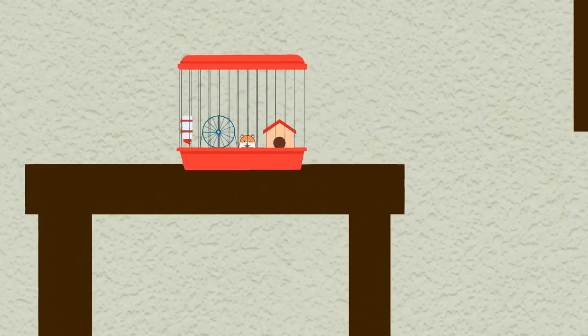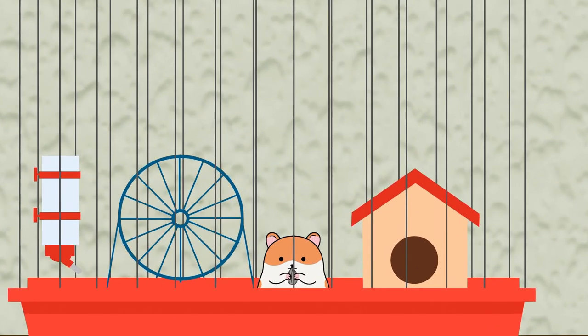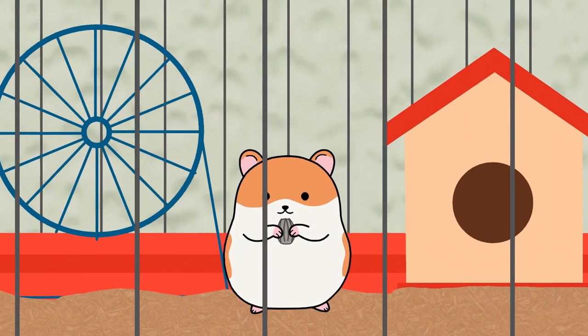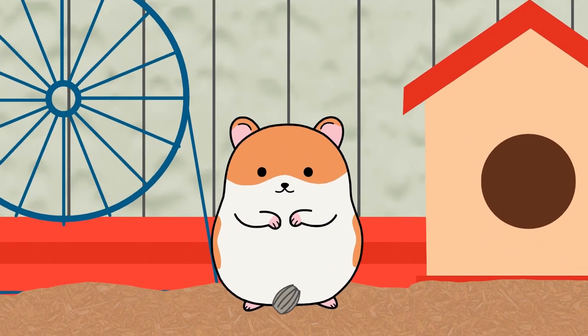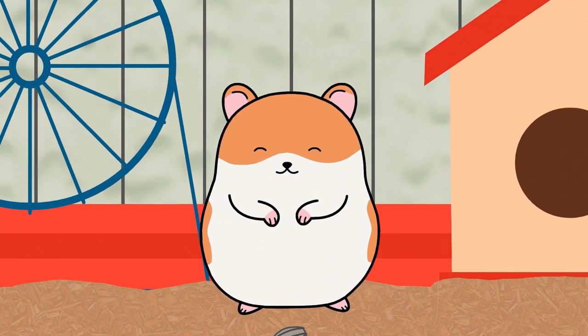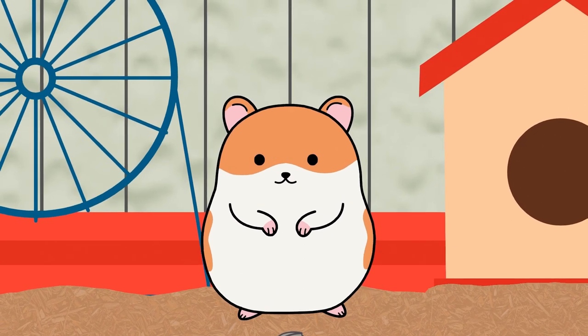Inside this house there is a hamster cage and there's a hamster who loves to dance — but in a hamster way! Do you like to dance? Hamster will show you how. Do your best to follow along, so watch this hamster!